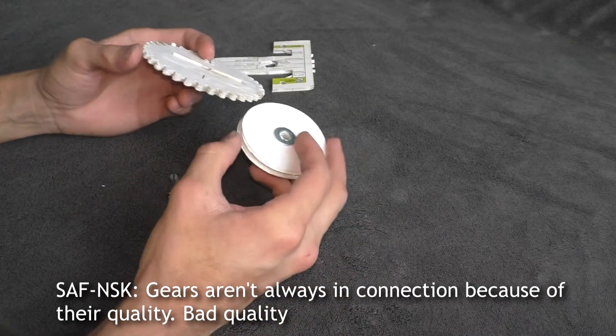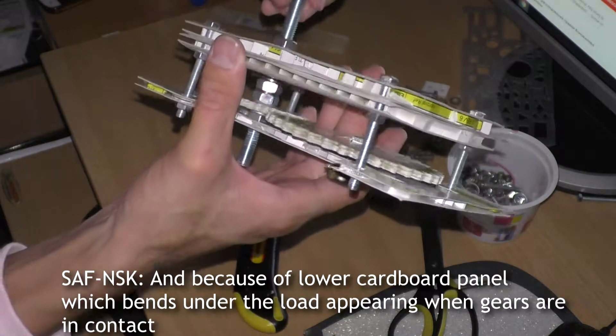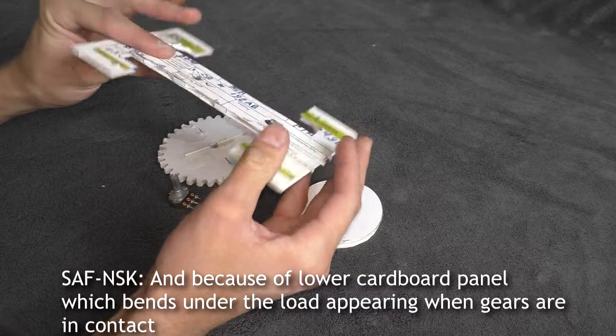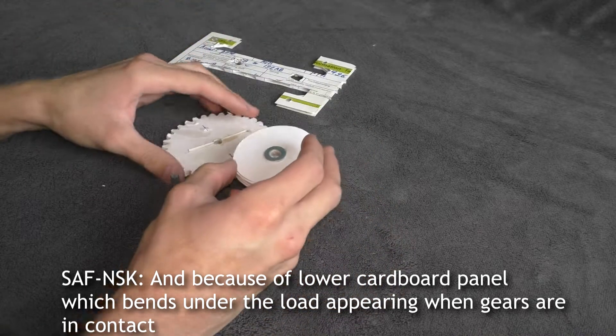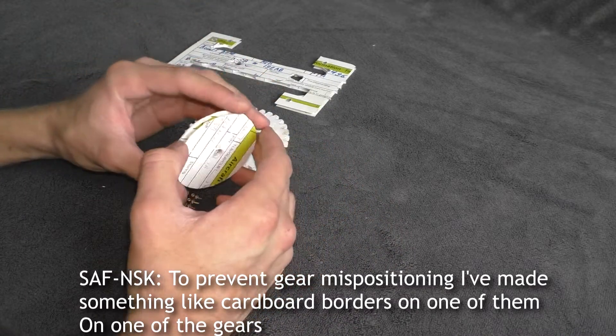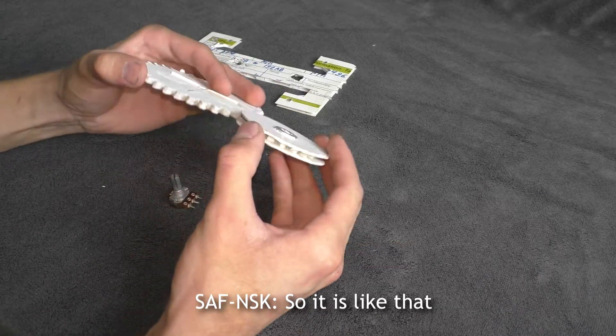Gears aren't always in connection because of their quality and because of the lower cardboard panel, which bends under the load appearing when gears are in contact. To prevent gear mispositioning, I've made something like cardboard borders on one of the gears, so it is like that.